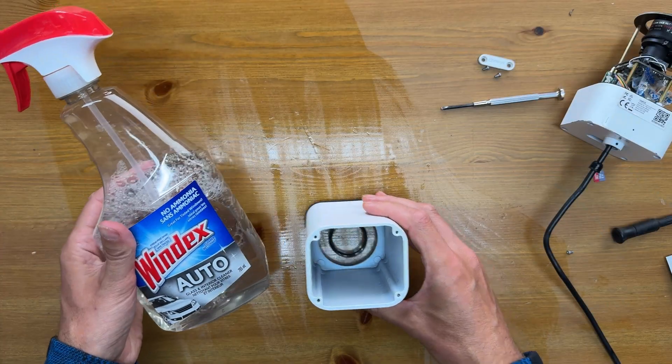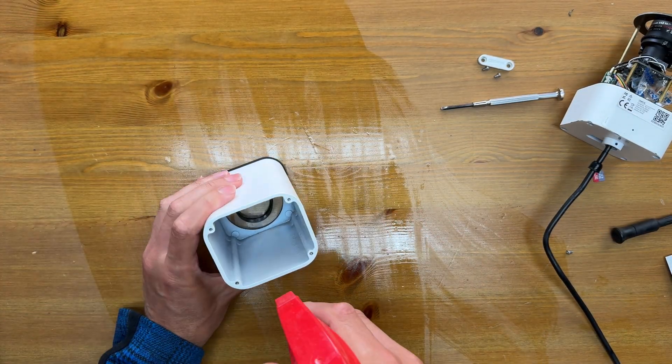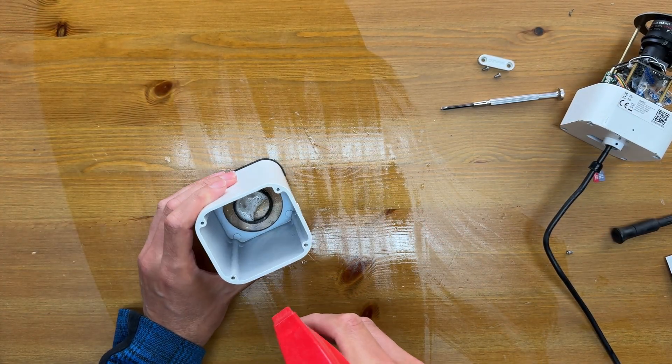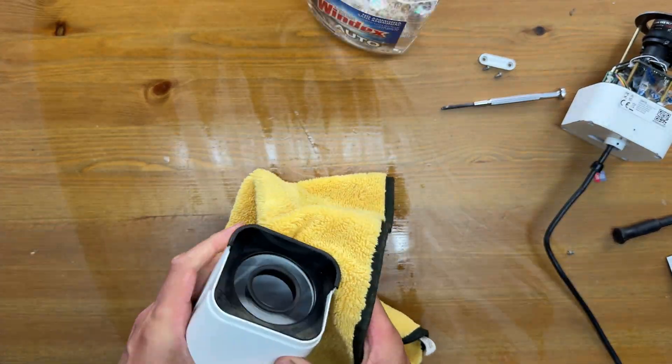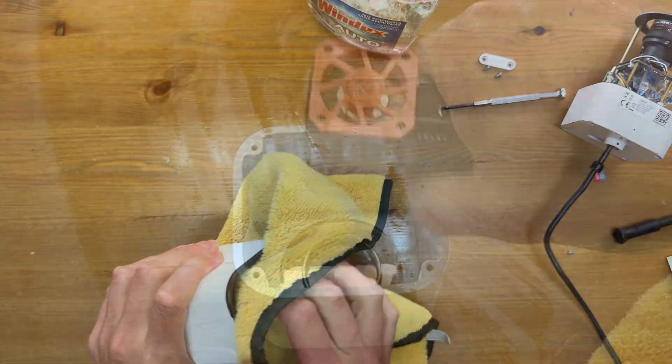Now looking at the glass in the housing, I'm going to use a bit of Windex for autos and give it a good cleaning. Now that we've got things cleaned up, I'm going to use the blower to make sure it's all dry and that there's no outstanding lint.